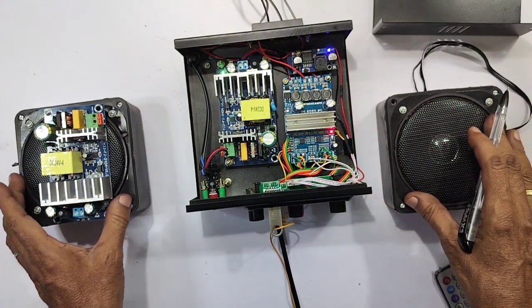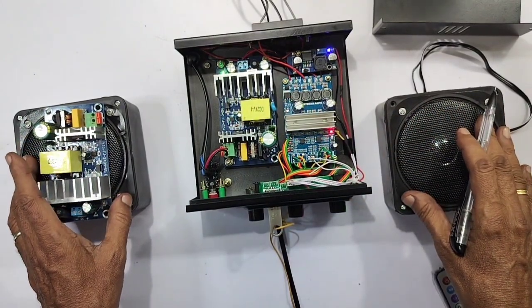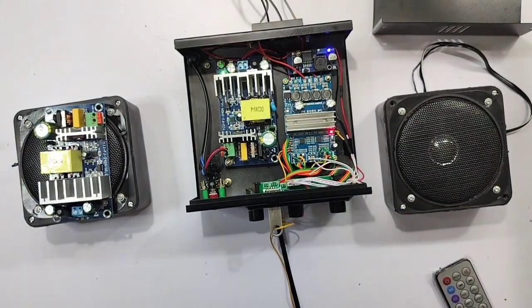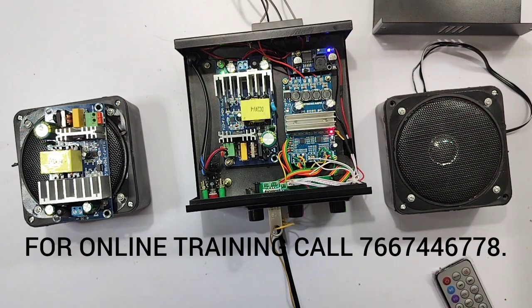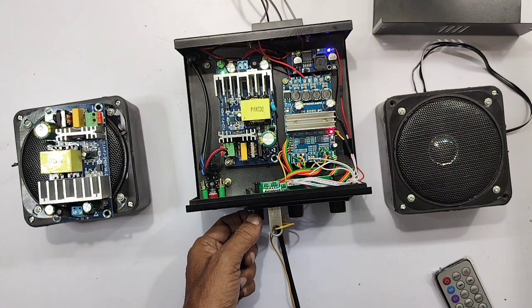This speaker is a 4-inch speaker output. The load is 8 ohms or 4 ohms — it's an 8-watt speaker. You can use subwoofers with it. As we are doing this, we can gather great knowledge.